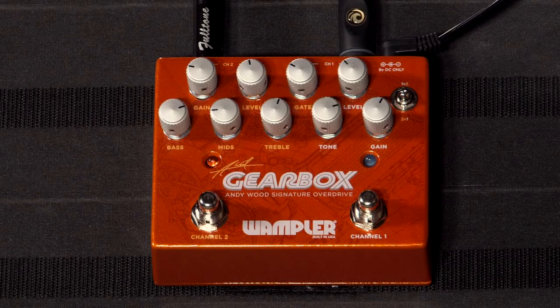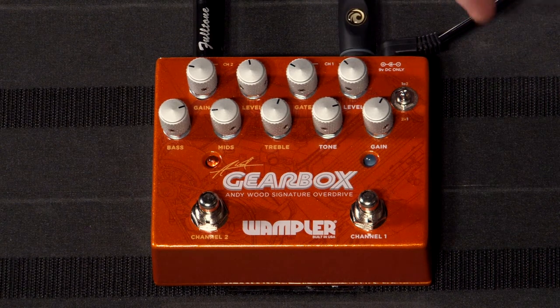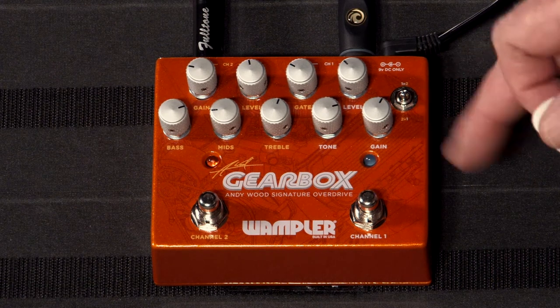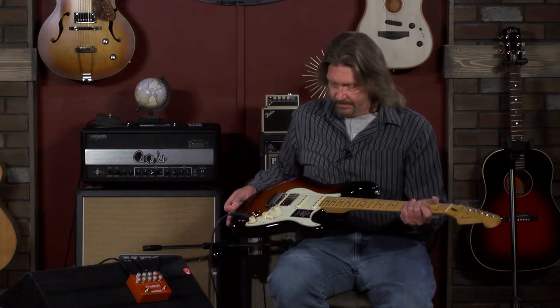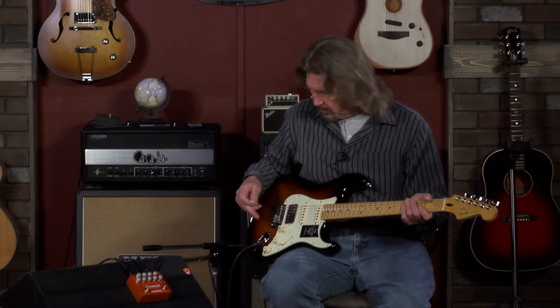I've got this going into the clean channel of our Mesa Fillmore back here that we use all the time. I'm going to start over here on the Tumnus side. We have a level control here, which is the overall volume — it seems to be post-circuitry from what I can hear. You've got your gain and your tone stack as the first two going in, and then a level controlling the output. I've got the gain set at about 2 o'clock. I've got a beautiful Player Plus HSS Stratocaster here with the bridge humbucker coil-tapped at the moment.